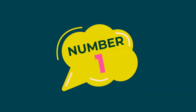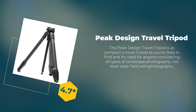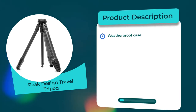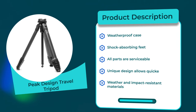Number one: Peak Design Travel Tripod. Rating: 4.7 out of 5. Material: carbon fiber. Product description: weatherproof case, shock-absorbing feet, all parts are serviceable. Unique design allows quicker setup with weather and impact resistant materials.